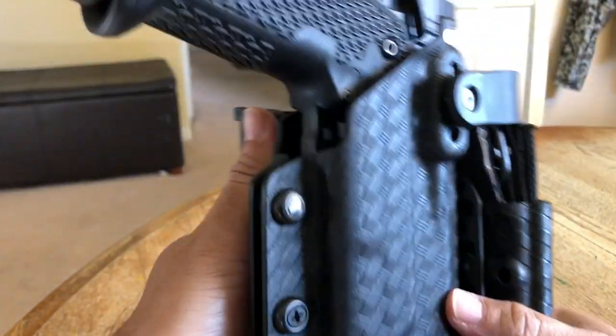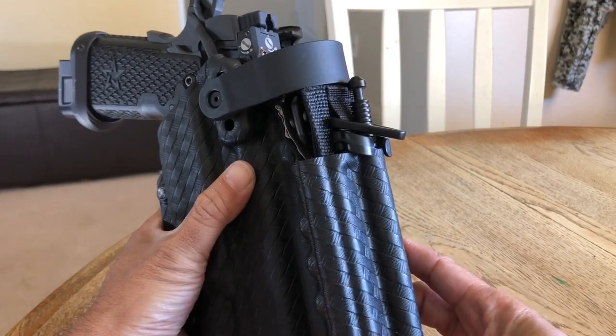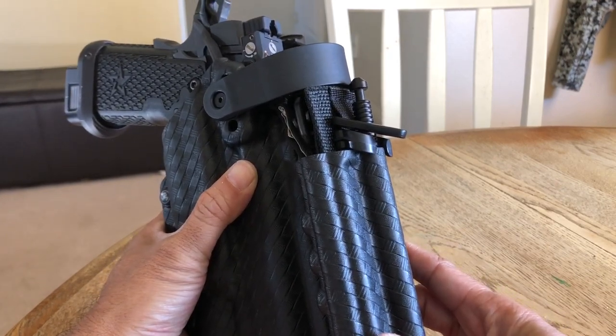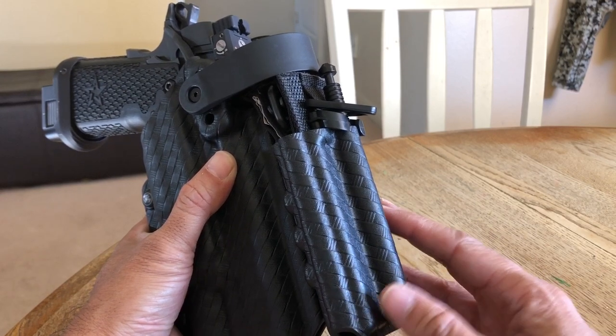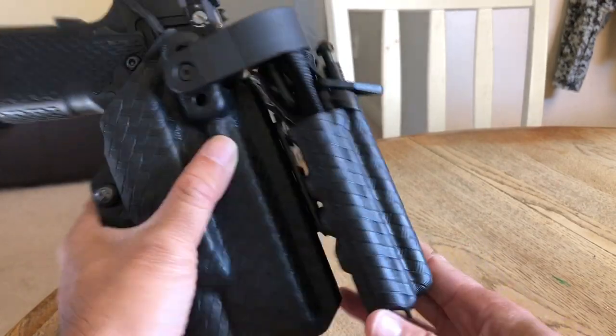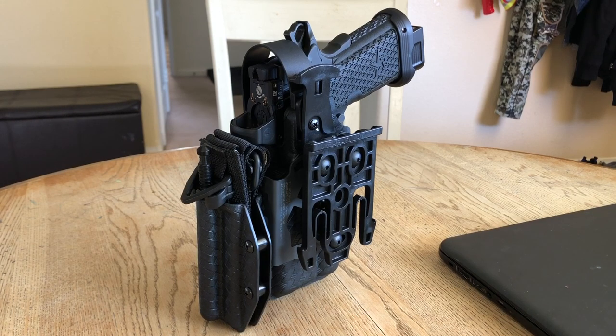Another issue you might have is thinking this thing is way too bulky. Guys and gals, this is not bulky at all. In fact, if you take your tourniquet holder off of your carrier or vest, take it off your belt, you'll have more room on your belt, especially putting it up here. If there's anything negative I have to say in the future about this tourniquet holder, I'll leave some commentary in the description box and maybe in the comment section below. But this is such a neat product. Thank you to whoever invented this. This is so cool.